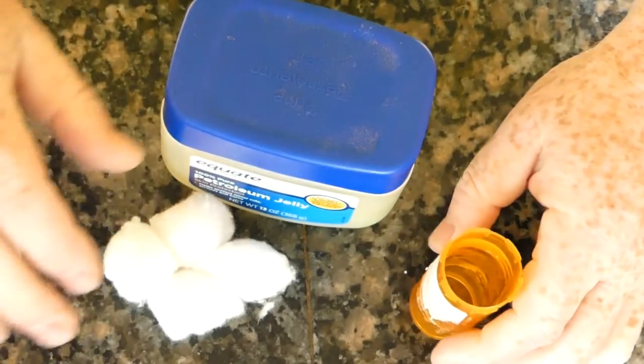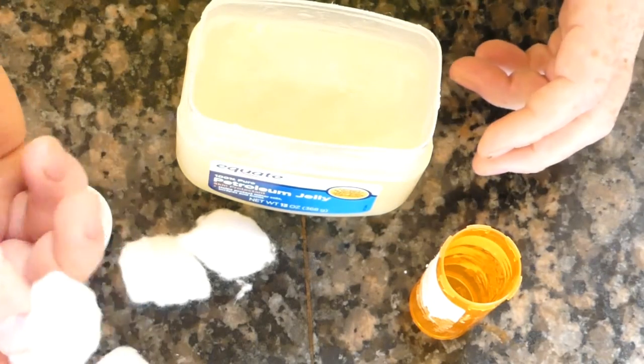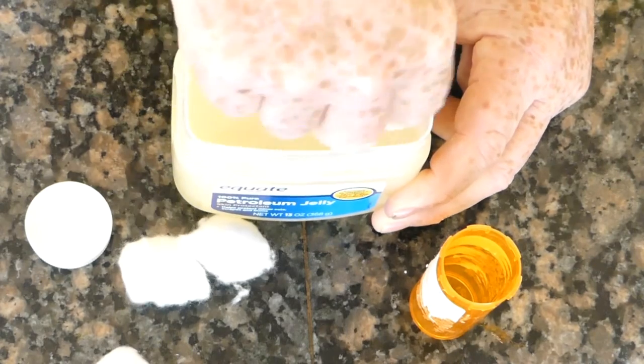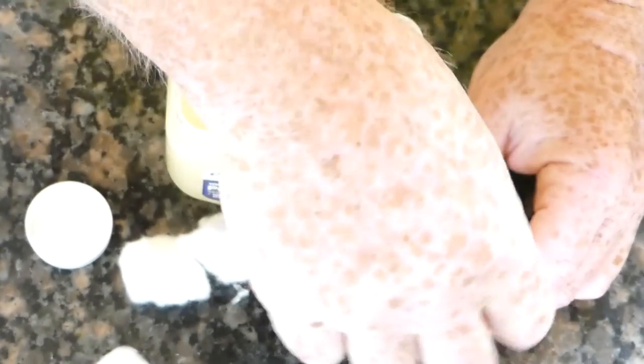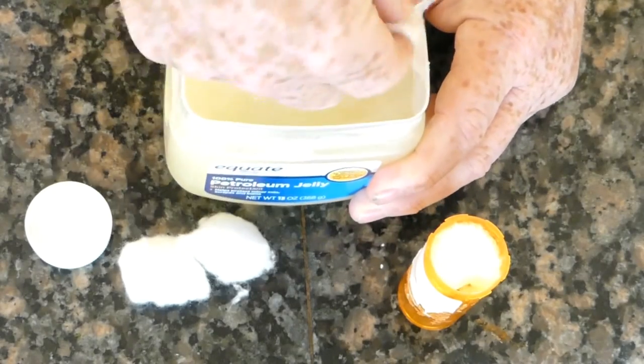All we do is take a cotton ball and just sweep it around in the petroleum jelly. You don't have to completely saturate it, but kind of get the whole outside of it done, and then just shove it into your prescription bottle.